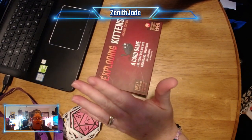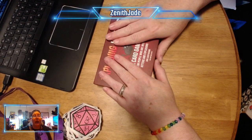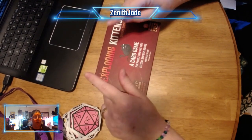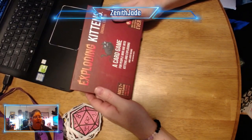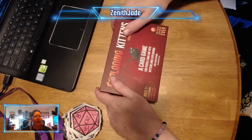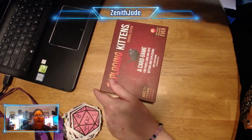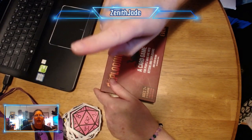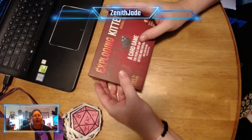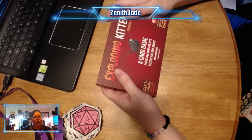Remember, for every thing you buy, you get an entry into Exploding Kittens. I'll stick it in a hat and I'll try to do a live stream when I pull names out of the hat. My shop name is Zenith Jade on Etsy. You can also just type in zenithjade.com — it takes you straight to my Etsy shop.